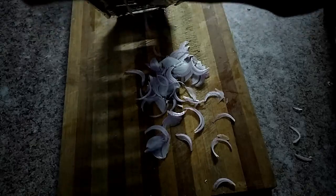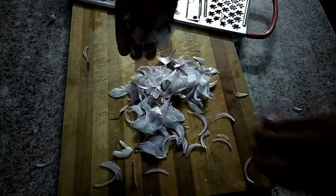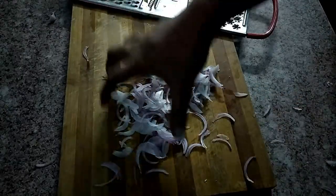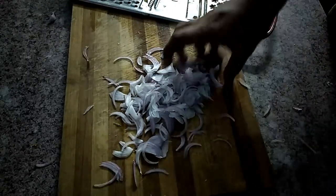Cut the cabbage. When the egg is cut, it is a small slice of the egg. A small slice of the egg will be very tasty.